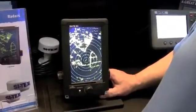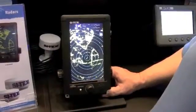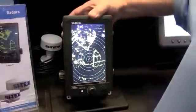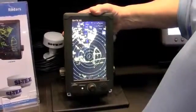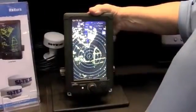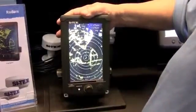It has auto-gain, auto-sea clutter, and auto-rain clutter — all the features you would expect. It has two EBLs and two VRMs. There's also an optional VJ output: if you want to take an output from this and put it on a large monitor on your boat, having this as a small station with a large monitor, the VJ output is simply installed by taking out four screws, plugging in the VJ output, and away you go.